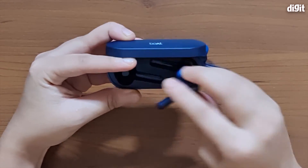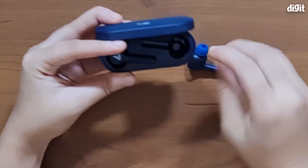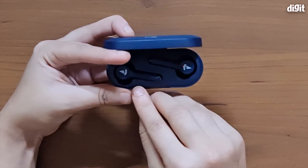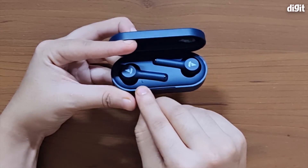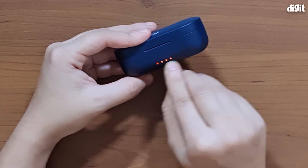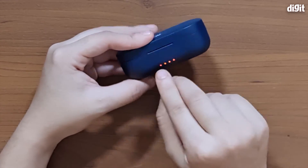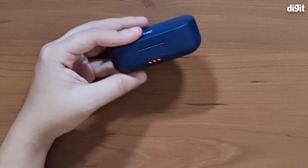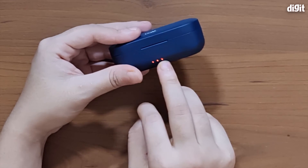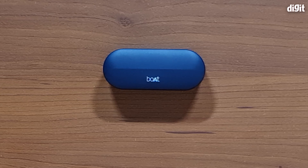Now let's open up the charging case. As you can see, you have the indents right here to fit the buds in — they easily fit into the case. The right and left indicators are marked here. You can also see that the LED indicators have lit up, which means it is charging the earphones, and it shows about 75% battery remaining. That's about it for the unboxing of the Boat Airdopes 281 Twin wireless earbuds. Thank you so much for watching!